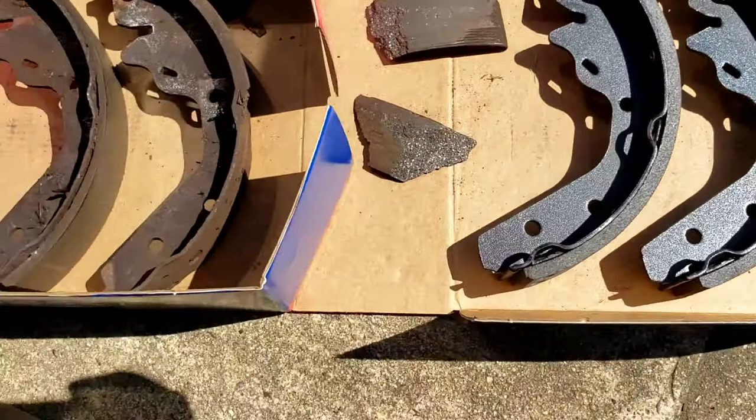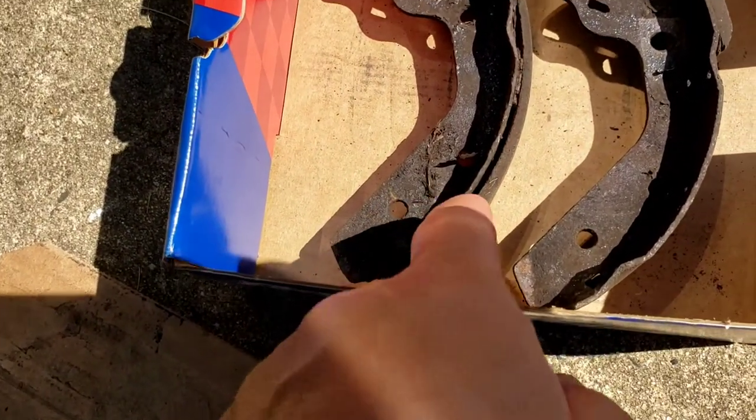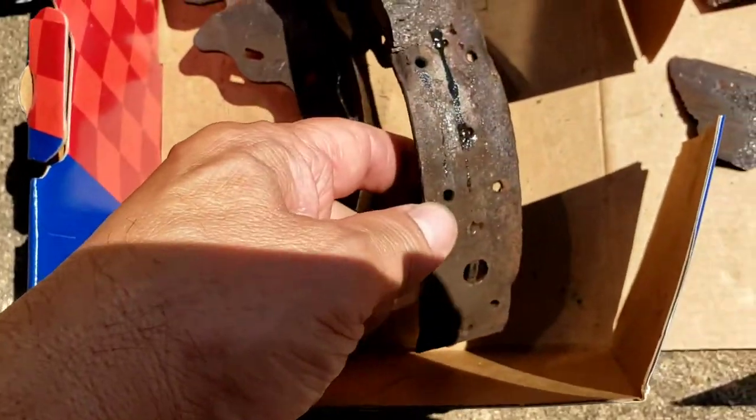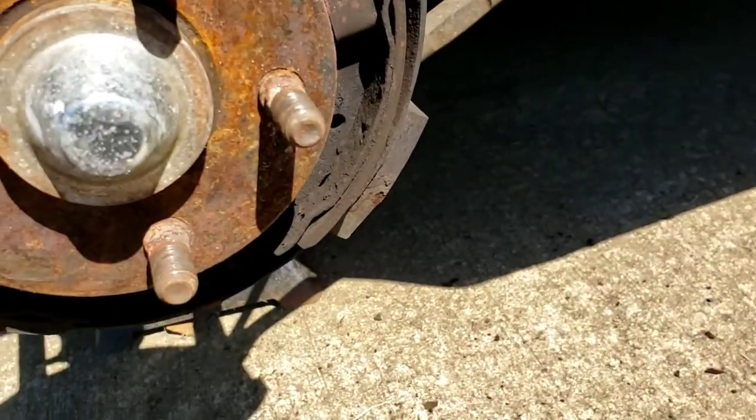Look what happened with these bonded bricks. They start to separate — water gets in there, rust gets in there. And then they break off. Look at this one, just starting to break off now.